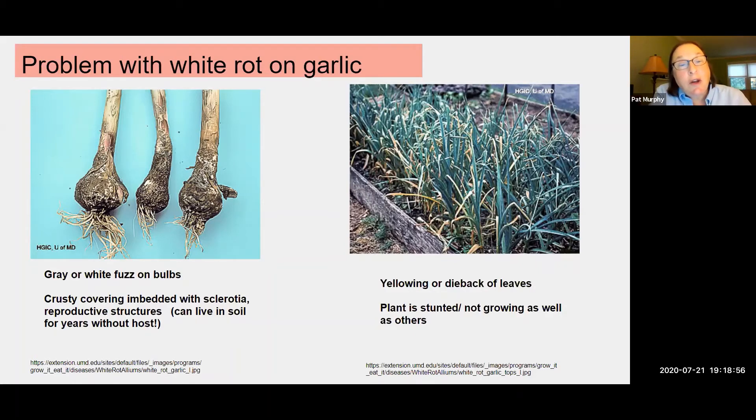You cannot plant garlic or any other allium family plant for five years in that spot, because white rot lives in the soil for five years. You need to plant garlic, onions, chives, or leeks in another part of the bed. The other way you know you might have this problem is the leaves look a lot different — they're yellowy, really don't look healthy, and are a lot smaller. It's not that common as long as you rotate your garlic and don't plant it in the same place year after year.